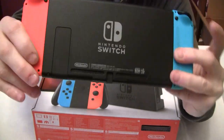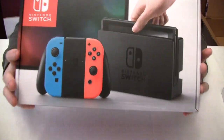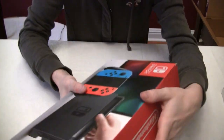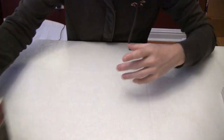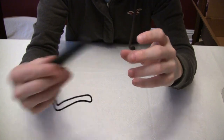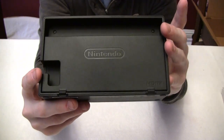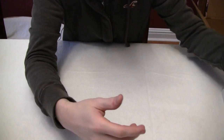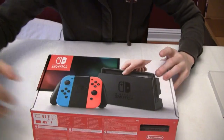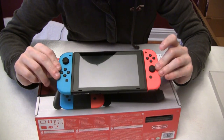But other than that, looks great — looks brand new. Seems like a good deal. Obviously your mileage may vary; it is refurbished, and some people are getting used ones. But this one, other than the kind of dings on the box and the Joy-Con bumpers being out of their plastic package, everything else looks brand new, looks completely unused. I'm pretty happy with it. So that is my review and unboxing of the Blink.com refurbished Nintendo Switch with Neon Joy-Cons.